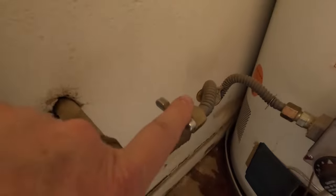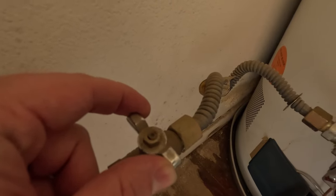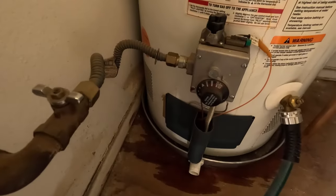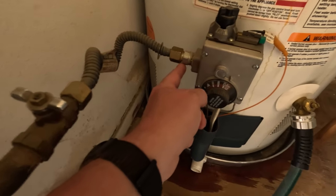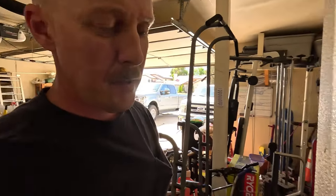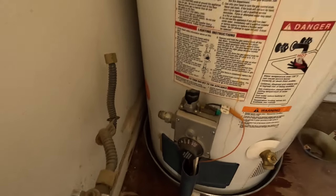Right here is a valve and it's off. If it were turned on, I would rotate it counterclockwise and these two nubs would be facing in line with the pipe. First I'm going to disconnect the gas line, and once that's done I'm going to go up top and remove the two water lines.